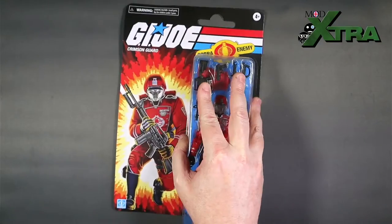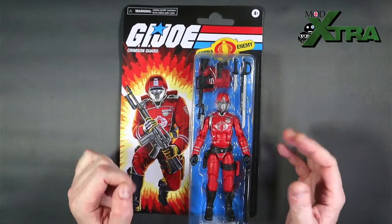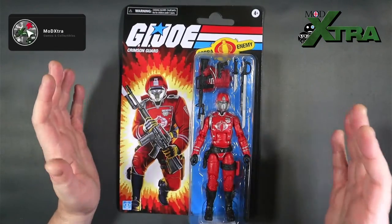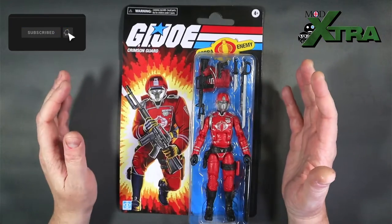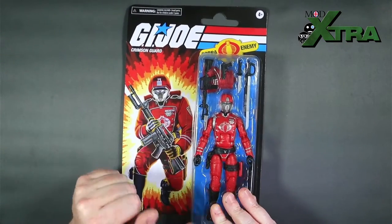Yes folks, it's more action figure unboxing and review action here on the Mod Extra Games and Collectibles channel, because the pre-Christmas Hasbro pre-order onslaught continues relentlessly to drop figures on my doorstep.